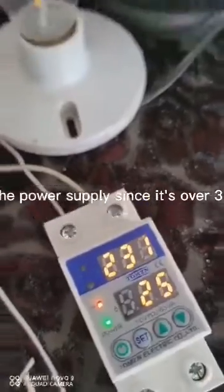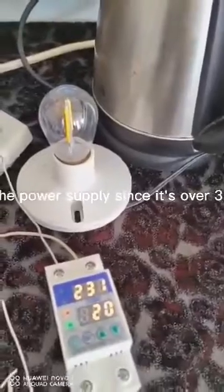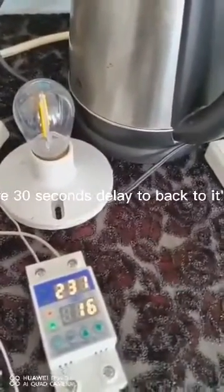The device cuts off the power supply since it's over 3 amps on its settings. The device will have a 30-second delay before returning to its normal operation.